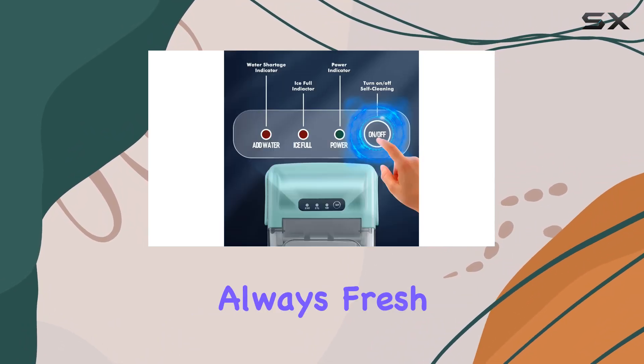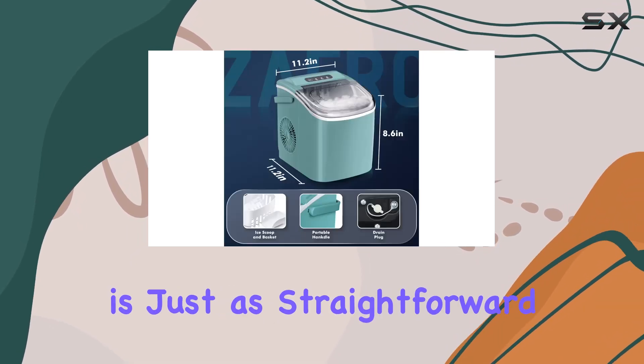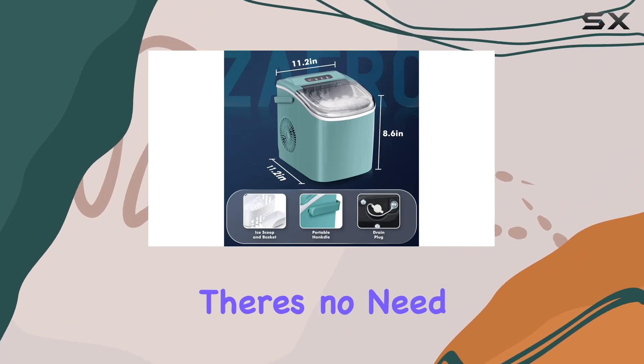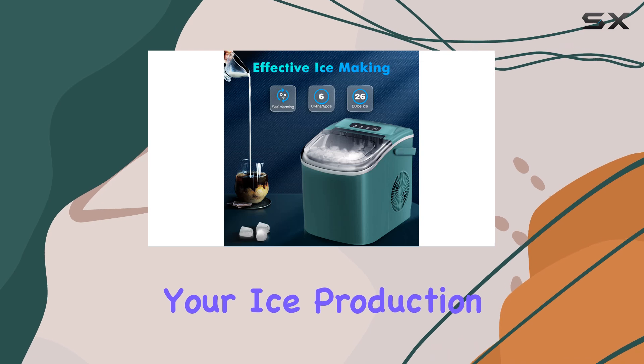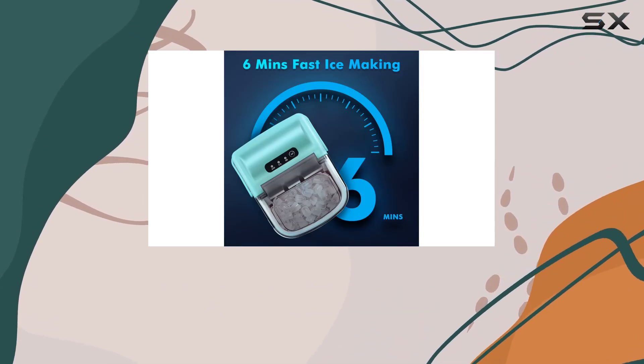Operating the Zafro Ice Maker is just as straightforward, thanks to its smart LCD panel. There's no need to fuss over complicated settings. Everything from timing your ice production to reminders for when the ice basket is full or when water needs to be refilled can be controlled.